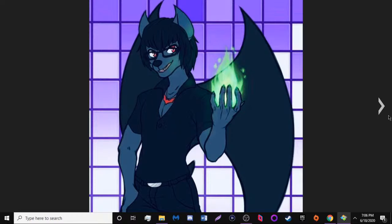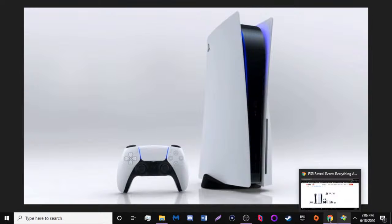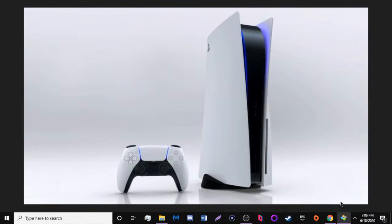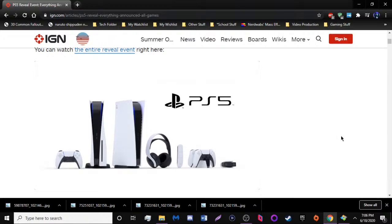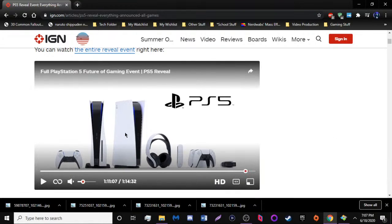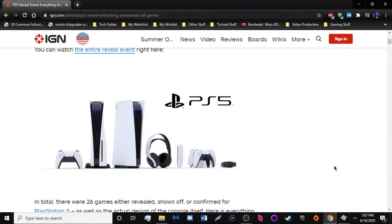Hello everybody, Jackie here, welcome to The Bite Mark. Today we're discussing the PS5 reveal event that happened recently. I just want to say one thing about this design — this is not a joke. This is exactly what this thing looks like. It literally looks exactly like that. It looks ridiculous — it looks like a router, as some people have stated, because some routers actually do look like that. I have some things to discuss regarding what's good, bad, and average about the entire event.